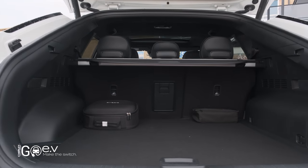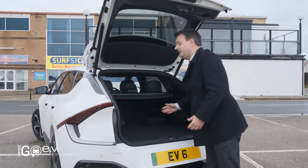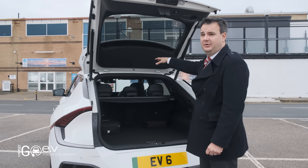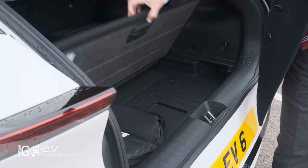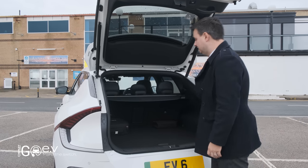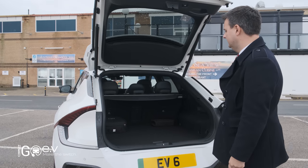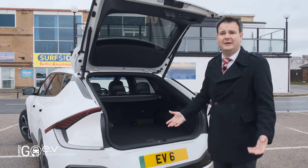Under that power tailgate, what we've got inside is a very functional boot. Under this load space cover we've got 520 litres of boot space. Combined with — on this rear-wheel drive model — a 52-litre frunk underneath the bonnet, we can store charging cables and things under there. There's also extra storage space under here for charging cables or wet clothes — things you don't need very often. We've got a really good wide level load space, easy to access and practical for families.